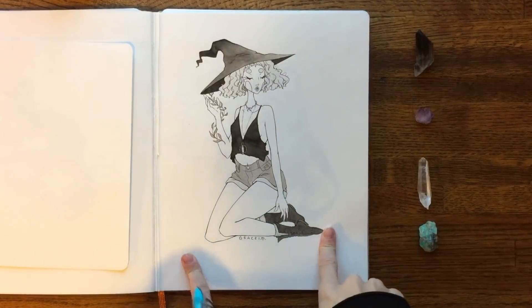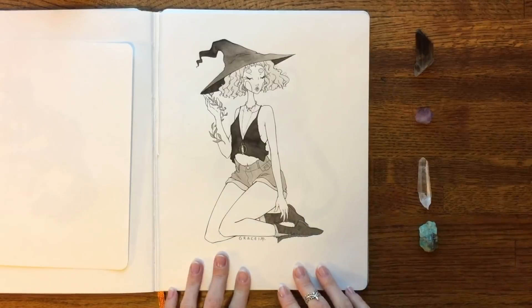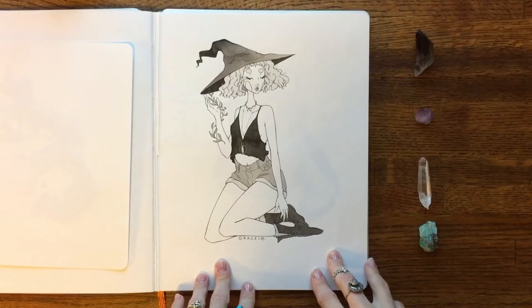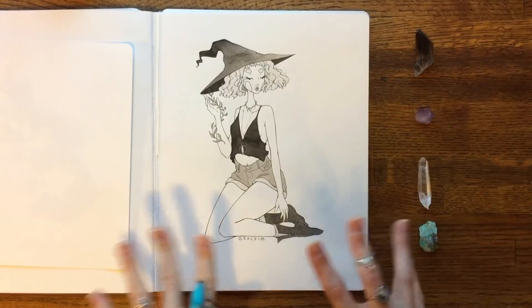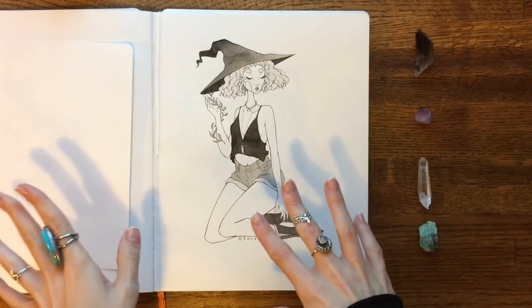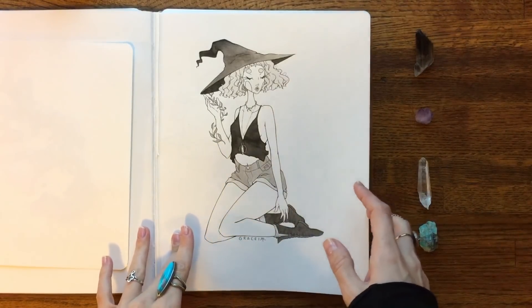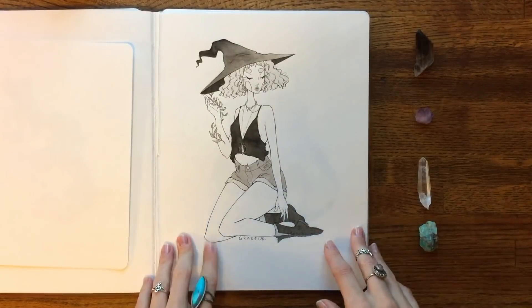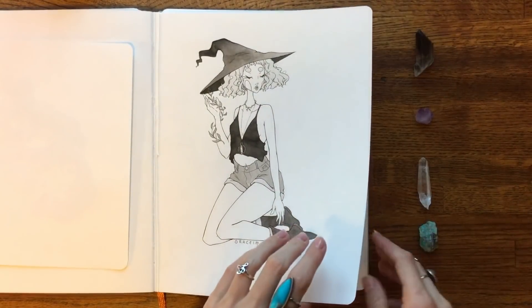This one is my witch Sona — essentially just me in my regular clothes with a witch hat on. I've wanted to draw a witch Sona for a while. I actually have another witch Sona idea: a witch who rides a flying bicycle instead of a broomstick, covered in plants — but I'm super intimidated by drawing bicycles so I'm putting it off. This one was good practice for drawing curly hair, which I strangely hardly ever draw because it's terrifying.